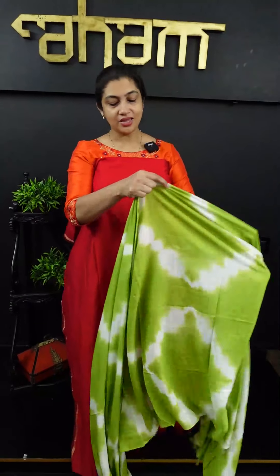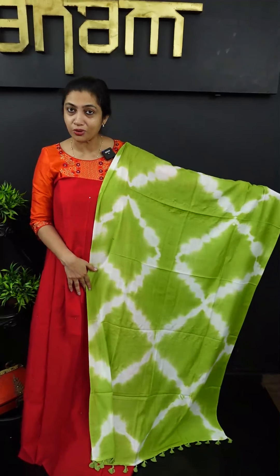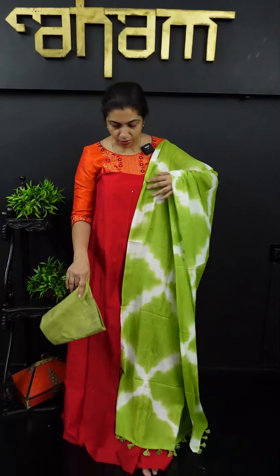It is a tie-and-eye finishing in diamond shape. It is a green color — green and white combination. It is a green color, top-bottom style.